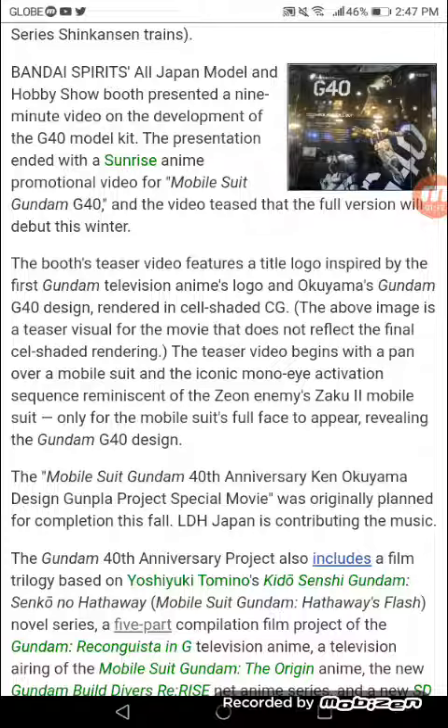The teaser video features a title logo inspired by the first Gundam television anime's logo, showcasing Okoyama's Gundam G40 design rendered in cel-shaded CG. The teaser video begins with a pan over the mobile suit and the iconic mono-eye activation sequence reminiscent of the Zeon anime's Zaku 2 mobile suit, only for the mobile suit's full face to appear — revealing the Gundam G40 design.